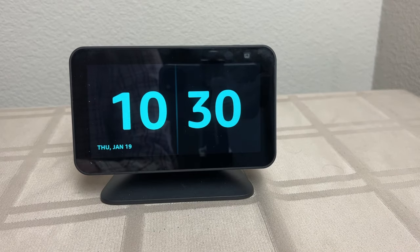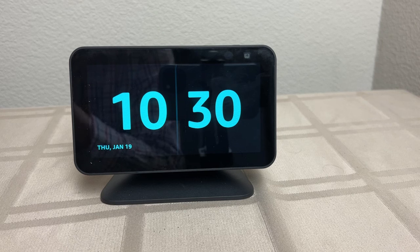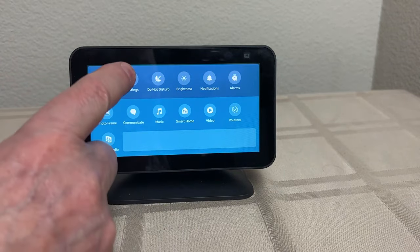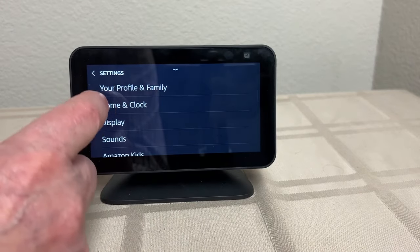Let's go through the settings I made on the Echo Show 5. Note: you cannot do these in the Alexa app — you have to do them on the Echo Show. So if you're doing this for a remote parent, you'd have to do it there or do it before shipping to them. So let's first swipe down, then Settings, then Home and Clock.